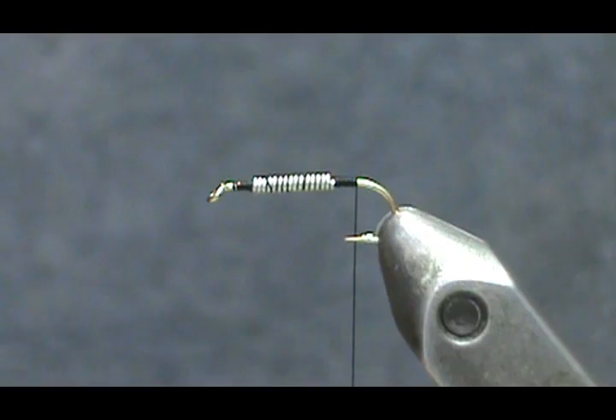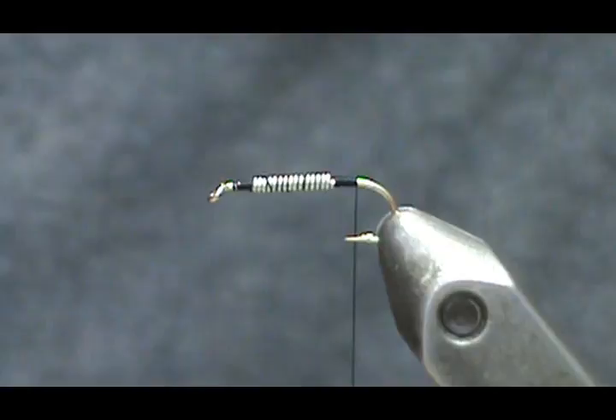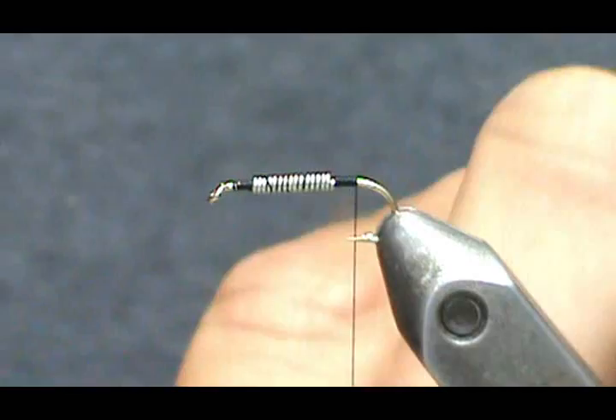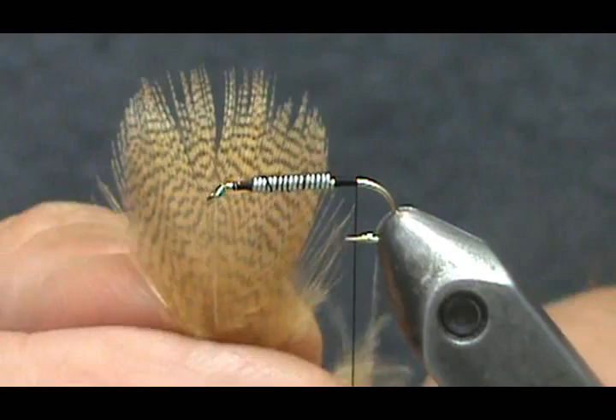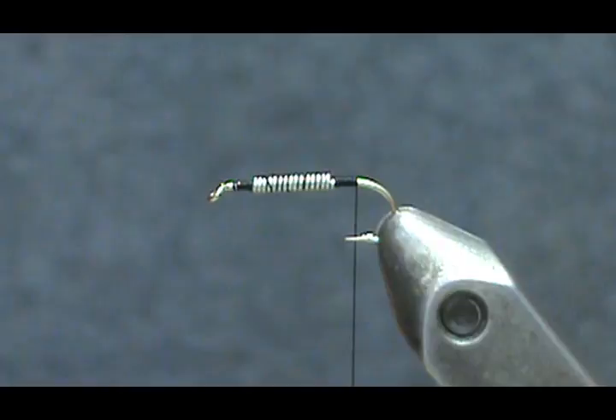Now I'm going to take the mallard flank dyed wood duck tan, pull those feathers out, and find a good one. You want one where the tips of the barbs are pretty uniform and even — trim the shorter ones on each side so they're all even.